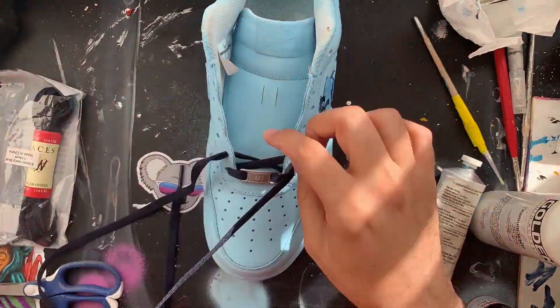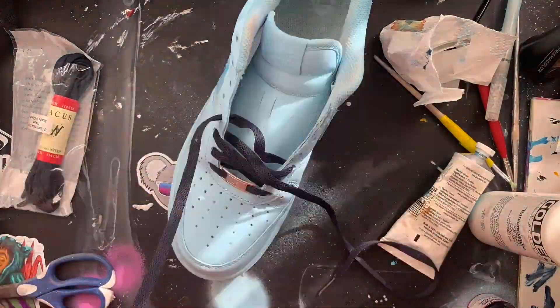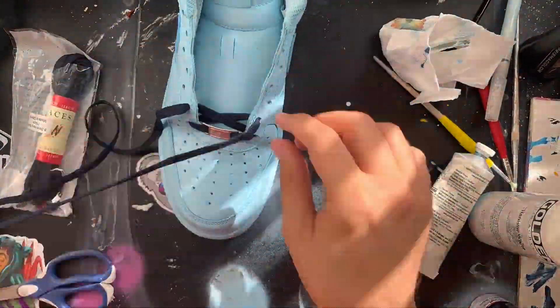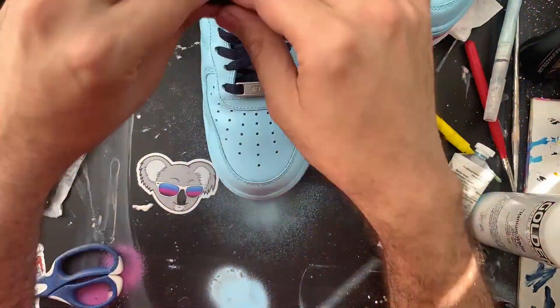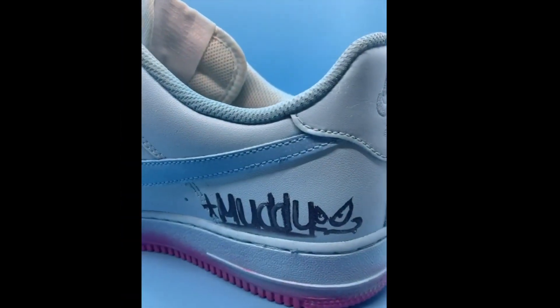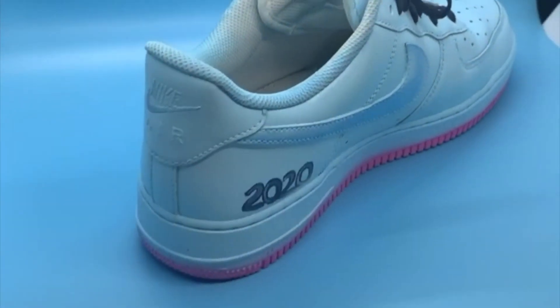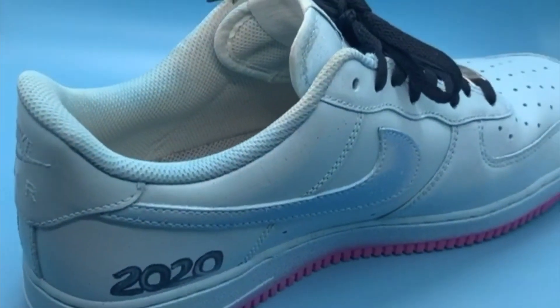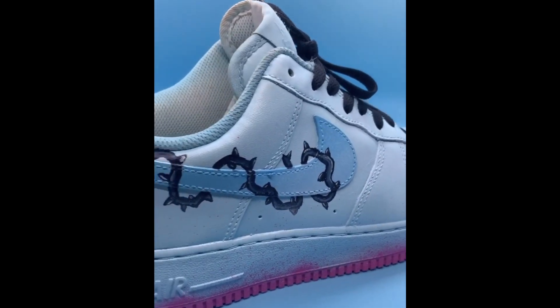It was time to lace up these bad boys, get them ready for a photo shoot, and then wear them out — because you know I gotta hit the streets and show them what I'm working with. And there you have it in their first form — the cleanest they had ever looked — with the little pink paint splatter on the bottom. Oh, they looked so good.